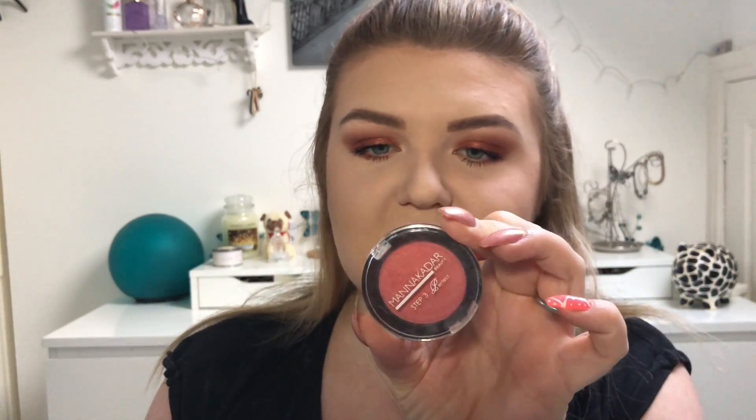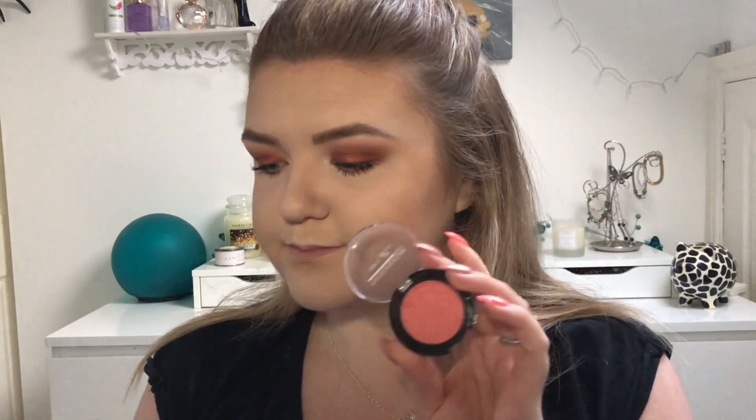Now that I've done my eyes, I'm going back in and doing my blush. For blush I'm going in with the Mani Kedar Blush in the shade Paradise — I actually got this in one of my Birchboxes. I'm taking it on a duo fibre brush and popping it on the apples of my cheeks.